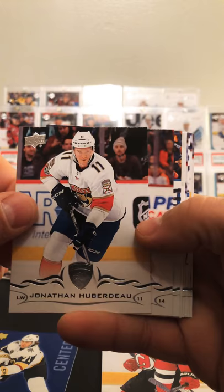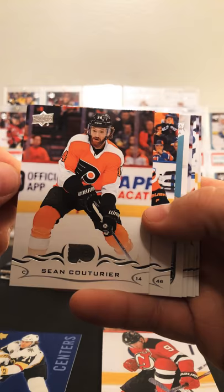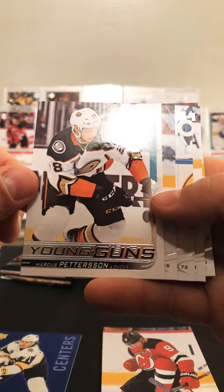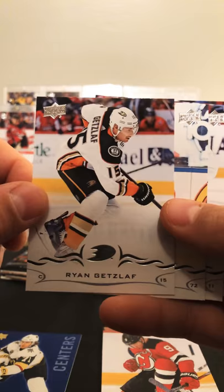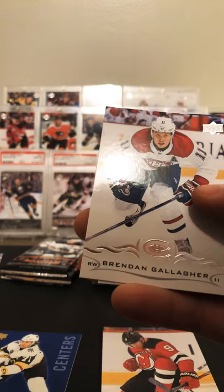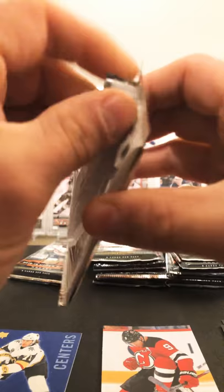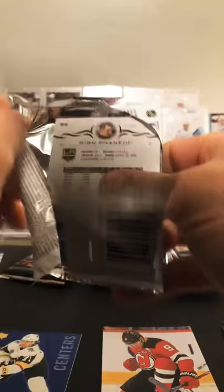Johnson Huberdeau, Sean Couturier, Hagberg. We got a Marcus Pettersson Young Gun for our second. Another Duck — Getzlaf, Thomas Chabot, Brendan Gallagher and Namestnikov. I don't know what it is but I keep hitting these Ducks when it comes to my Young Guns.